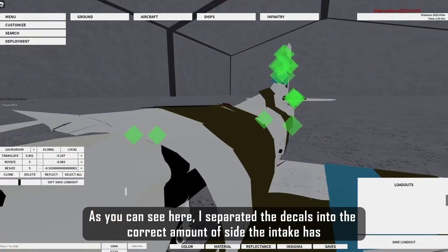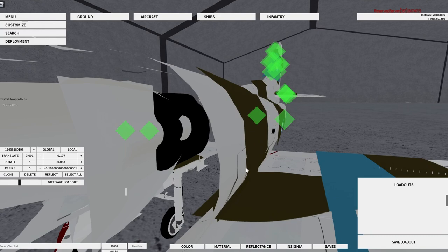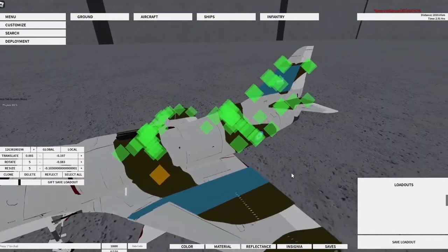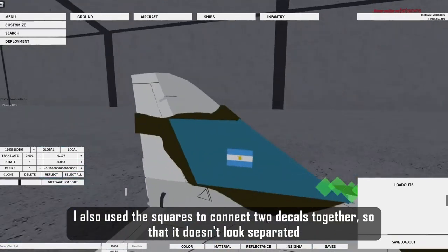As you can see here, I separated the decals into the correct amount of sides the intake has. I also used the squares to connect two decals together, so that it doesn't look separated.